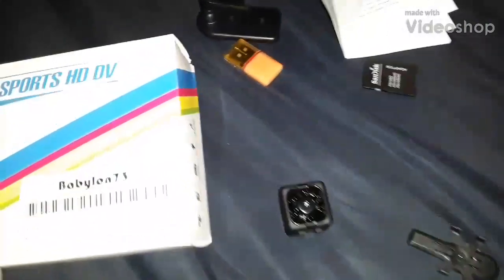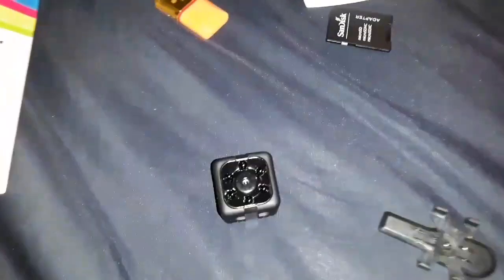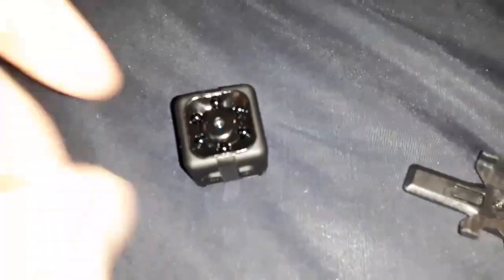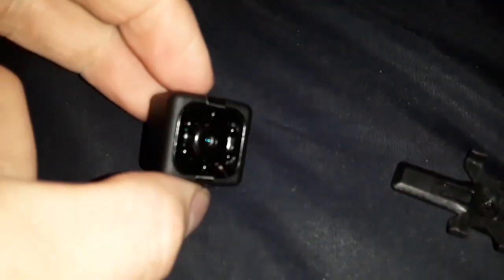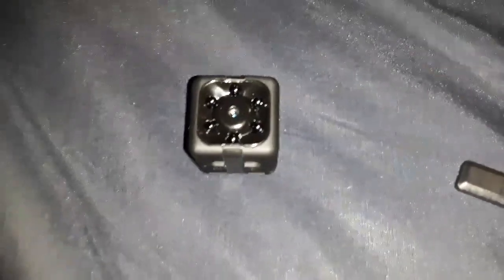What I have here is the small sports high-definition camera. It can be used as a body camera or a security camera. It says in the instructions that it also can be a dash cam, but I wouldn't use it as that since it only has about a 100 minute run time.